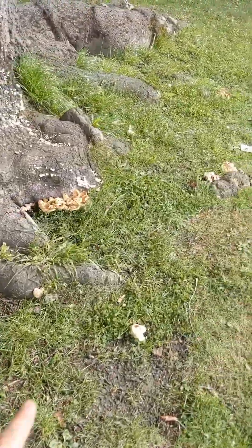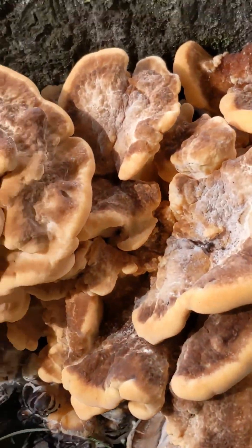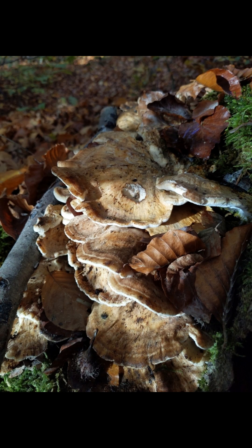Here I found a really young specimen, so you can see it's growing in these big clumps, but as it matures it will grow into these big shell-shaped layers which will grow in a big overlapping rosette.